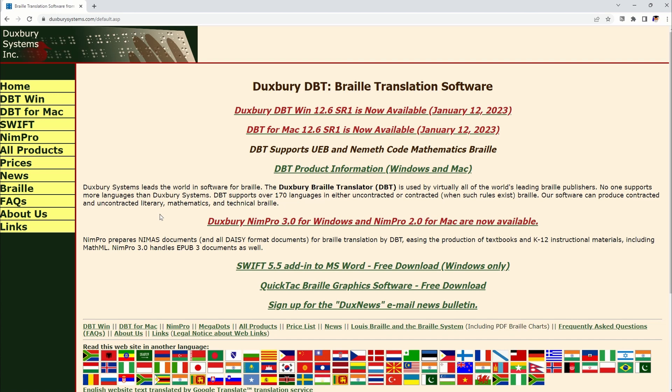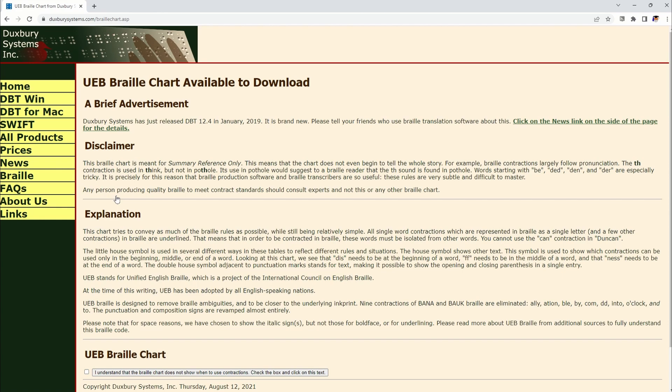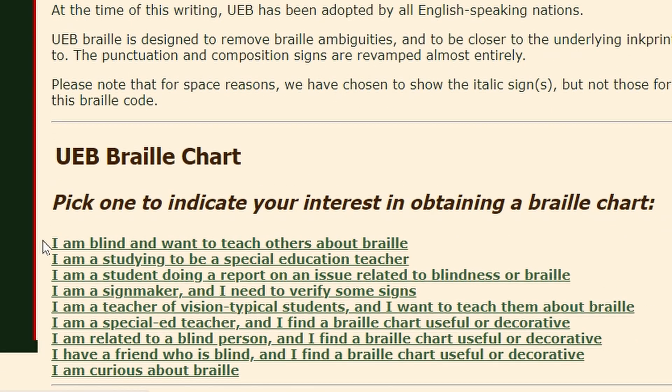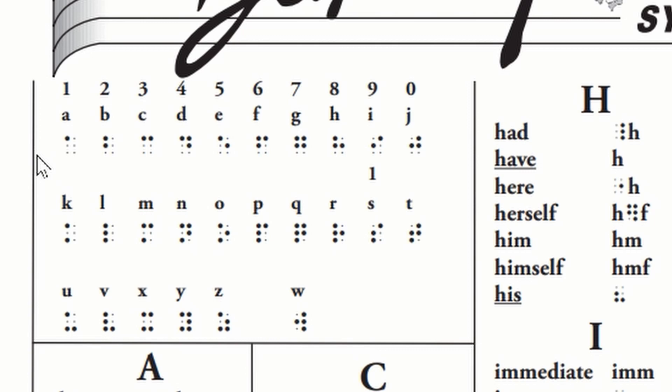One last thing I wanted to show you: go back to DuxburySystems.com. On the left hand side, a little over halfway down the list, click on Braille. Go to the second header called UEB Braille chart and tactiles, and click on the first link called UEB Braille chart available for download. This is going to be a reference sheet for writing in braille. Scroll down to the bottom where it says UEB Braille chart, check the box — the text says I understand the braille chart does not show when to use contractions — check the box and click on that text. Select your interest, for example I'm studying to be a special education teacher. On screen we have the Duxbury reference chart — the alphabet is in the top left, and the numbers are above the first nine letters of the alphabet. A stands for the number one, B stands for two, but you have to use the numeric indicator before that.